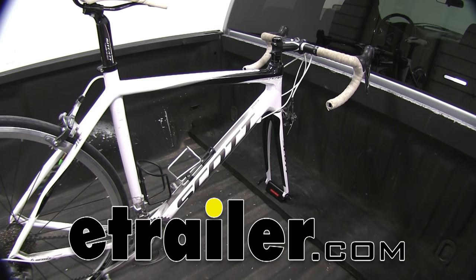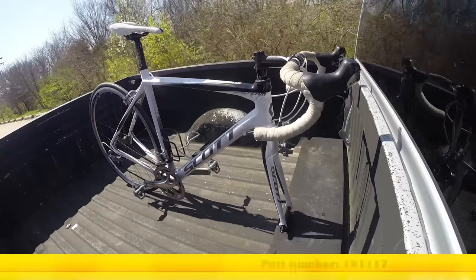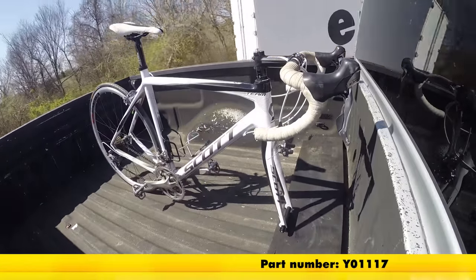Today we are going to be taking a look at the Yakima Blockhead Single Bike Truck Bed Mount, part number Y01117.